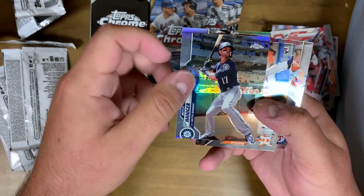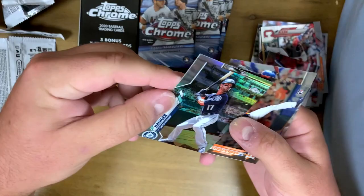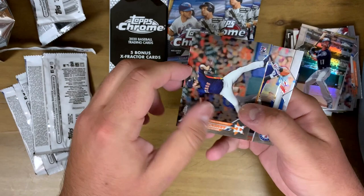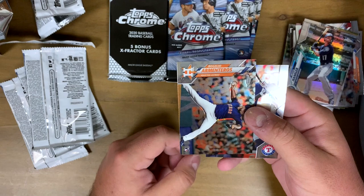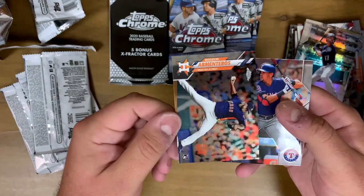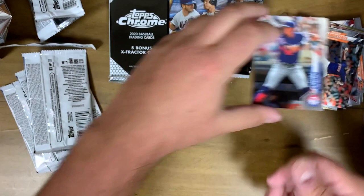We got a Joey Votto, Mitch Haniger — nice shine on it, nice refractor. If I'm missing anything or saying something wrong, just let me know — still kind of new to this. We got Rogelio Armenteros rookie card as well, so we got him in both the signature and the base rookie, and Ronald Guzman.